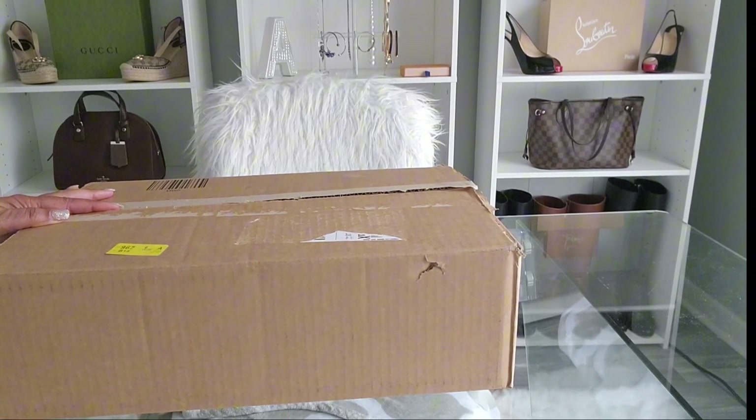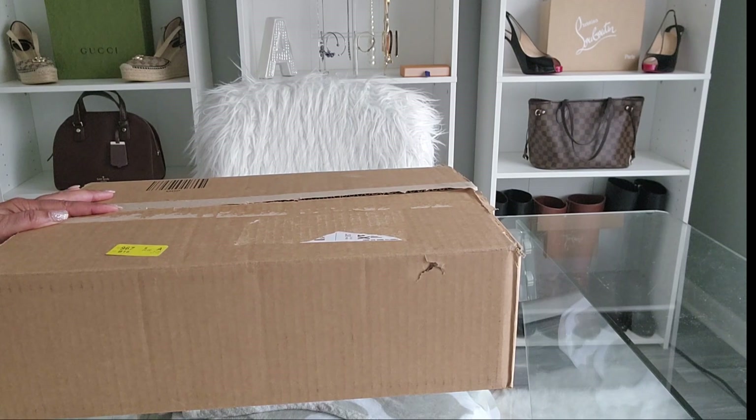Hello guys and welcome to my channel. For those of you that are new here, my name is Pam. For those of you that are subscribers or returning to watch another video, thank you so much for your support. In today's video I'm going to be unboxing the Christian Louboutin Pumpy Booty.